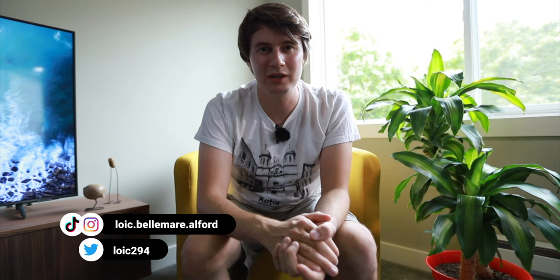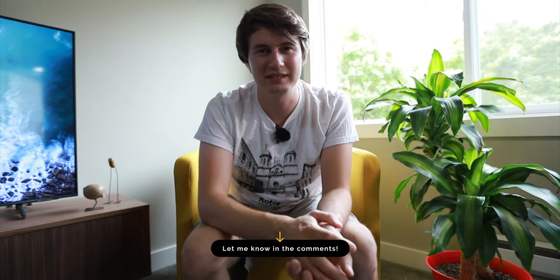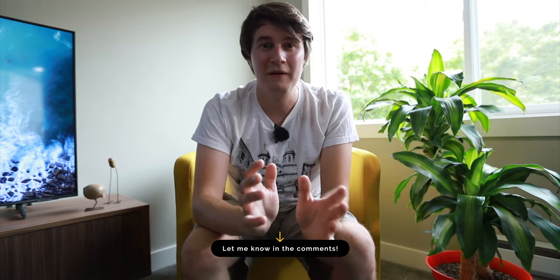For those of you who are new to the channel, I'm Louis Ben-Mahal Ford, a young photographer and filmmaker on the journey to become better at this art. I brought back my old intro, so do you prefer that one or the newer one I was using in the last few videos? Let me know in the comments down below. So let's talk about first why I decided to print my images.